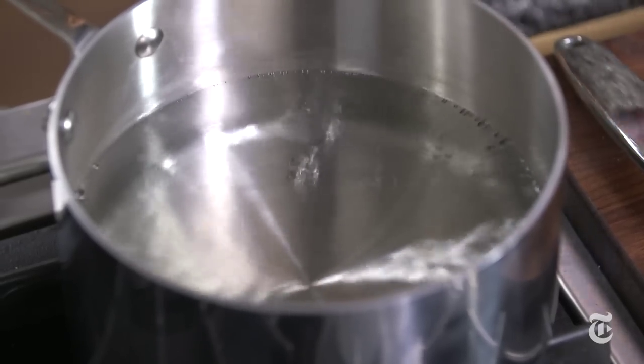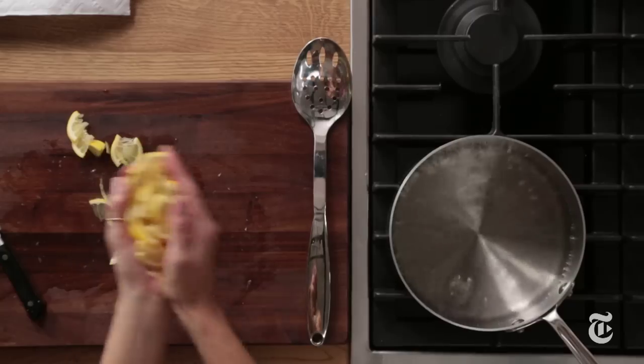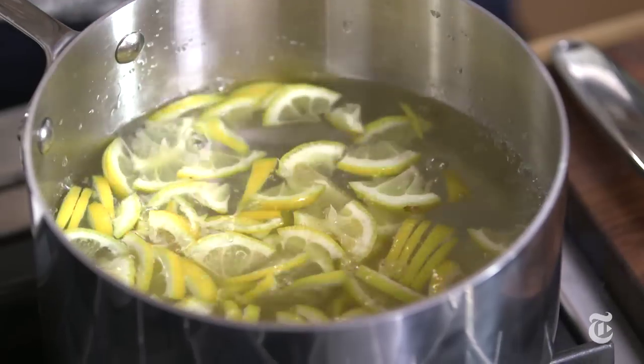What the blanching does, aside from helping tenderize the lemons, is it also takes away some of the bitterness from the pith. So it's important to blanch it before you caramelize it. You want to get a pot of salted boiling water, then add your lemons and let them blanch for about two minutes.